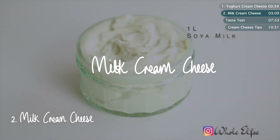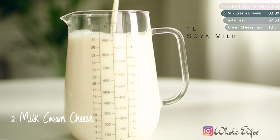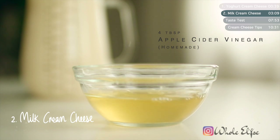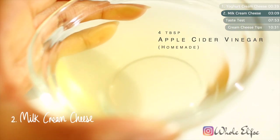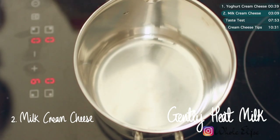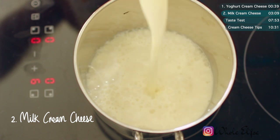Next up is milk-based vegan cream cheese from scratch. There are a couple extra steps but it's so worth it. For this you'll need any non-dairy milk and either vinegar or lemon juice. I'm using soy because I tend to get better results with it. For the vinegar, I'm using homemade apple cider vinegar. In a pot, gently heat your milk, paying attention not to let it come to the boil.